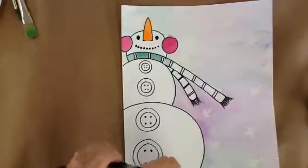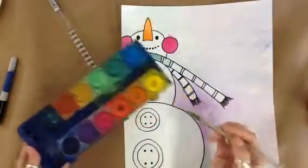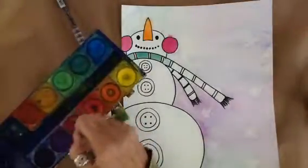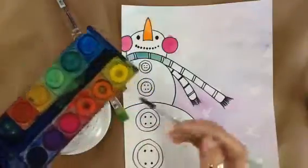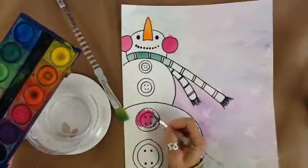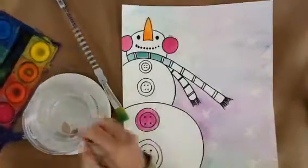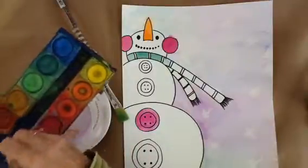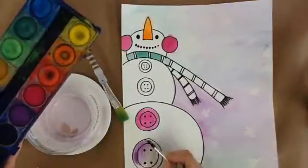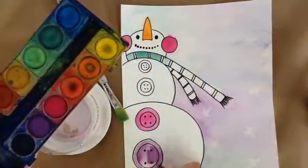Now I can take my watercolor paints and my smaller brush and paint in just the buttons. Remember our snowman is white and we're going to do this wet on dry, which means I'm going to put the paint directly onto the paper without any water first. I can change the color of my buttons to whatever I like, so the color is nice and dark and soaks straight into the paper.